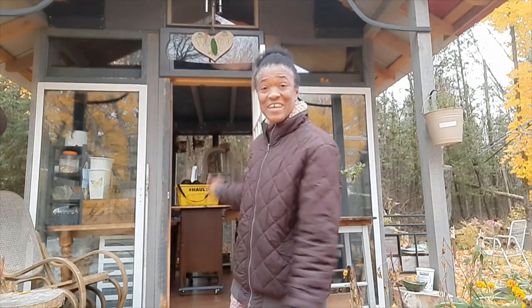Hi guys, welcome back to Val Nguyen's Home and Gardens. Now let's go inside and get some work done in the greenhouse.